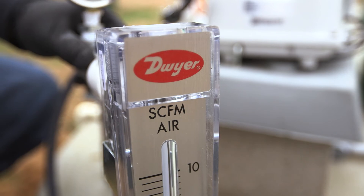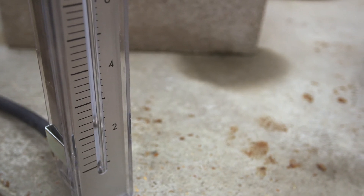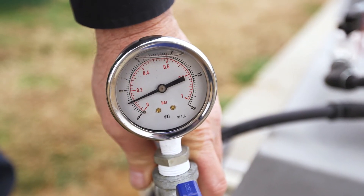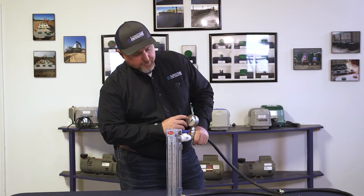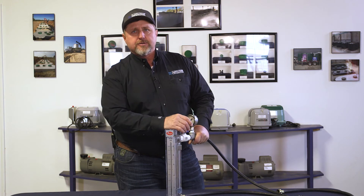Your CFM will be here. On a 500 gallon per day system, you'll be looking for between 2.2 and 2.8 CFM. You'll be looking for anywhere from 1.8 to 2.5 PSI. If the PSI is above three to three and a half, it may be time to change the diffuser or do some further troubleshooting with the system.